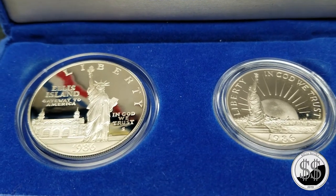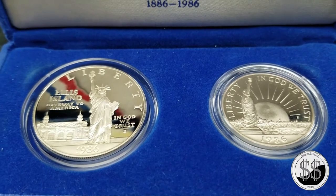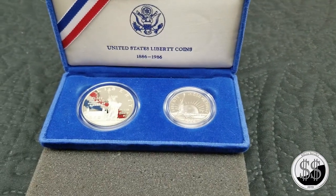It contains a 90% $1 denomination coin, and the coin on the right is a clad coin. I won't showcase that one very much because I'm really not into clad.